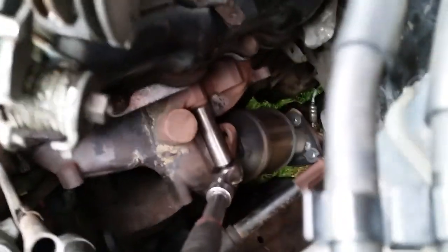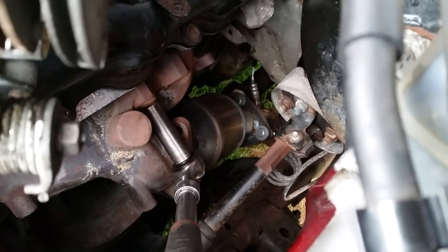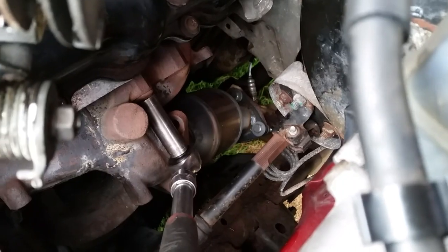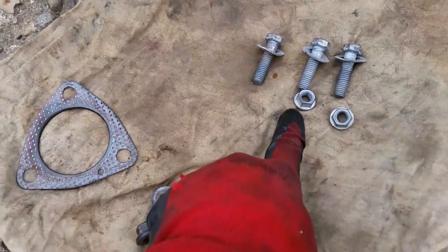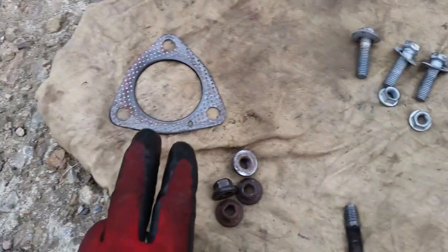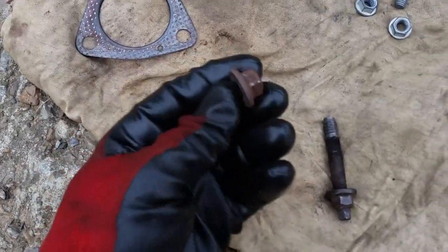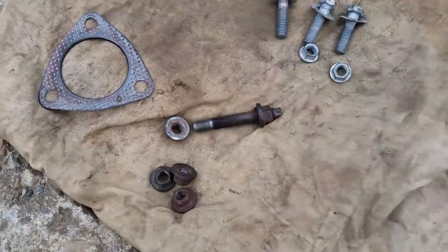After about 30 minutes or so, everything's disconnected. I've got one bolt there left - you can see the ratchet is on it. The manifold is disconnected from the catalytic converter. I got all the bolts out - these are actually new ones I put in. There's the gasket and there's the stud bolts. Sometimes the studs will just come out - nothing you can do about that. We're just about ready to pull this out.